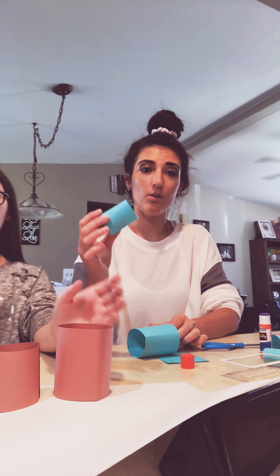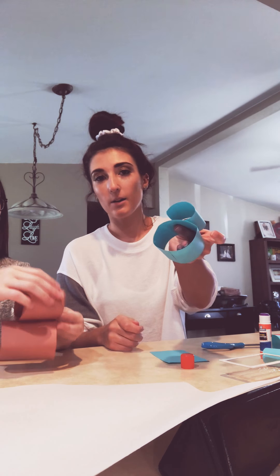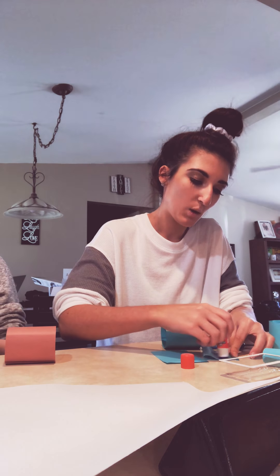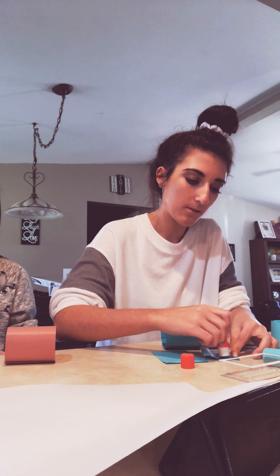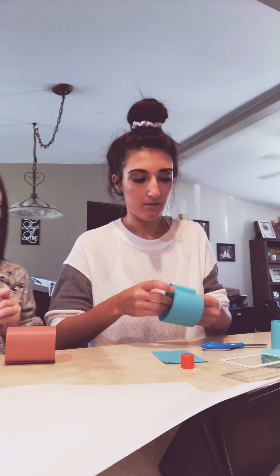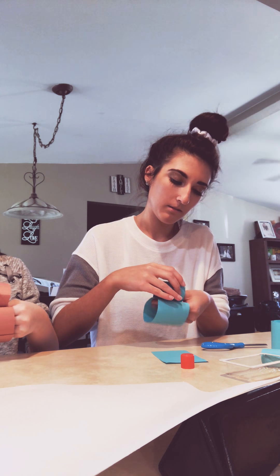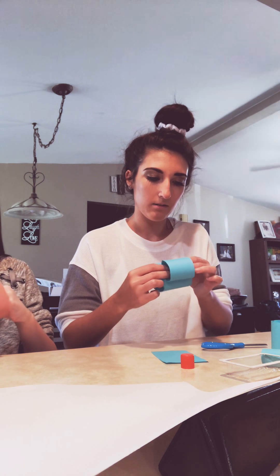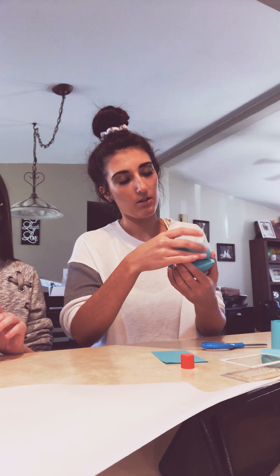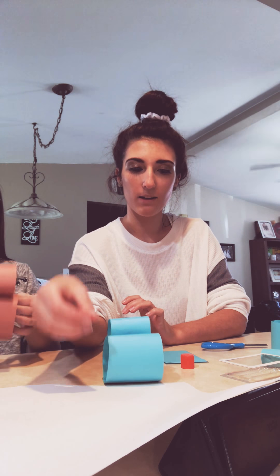You're going to glue the smaller one on top of the bigger one. Just stick some glue on the bottom. You'll probably squish it a little bit and that's okay. So it should look something like this.